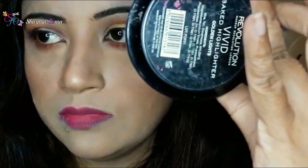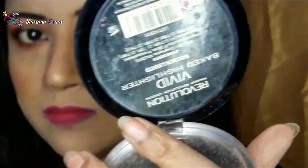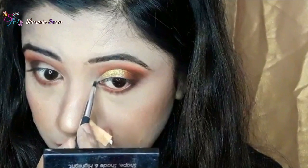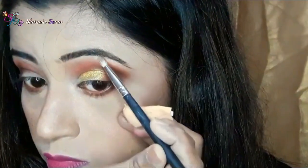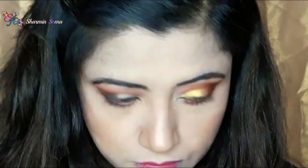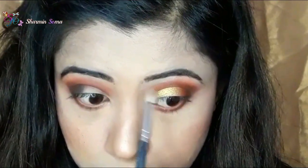Now to highlight my inner corner of my eyes and also my brow area, I am using this highlighter from Revolution — Golden Light — and I am applying it with a small eyeliner brush. I am also applying the highlighter on my brow area and blending it with my finger so there is no harsh line.